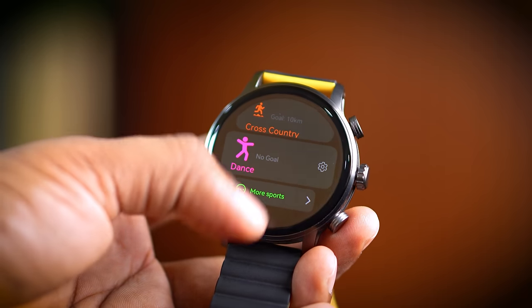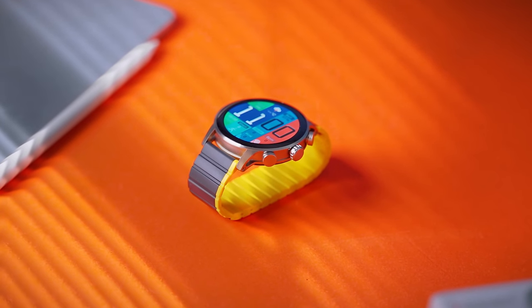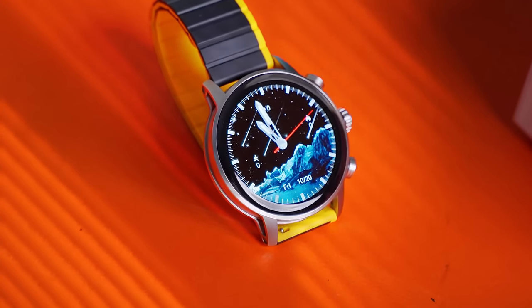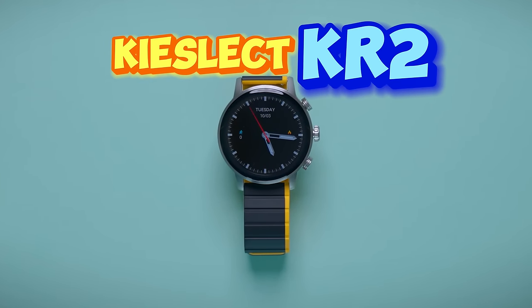This device offers a huge amount of value. The price of the Kisleet is a reasonable price, covering durability, battery life, and the display. This is the Kisleet KR2.